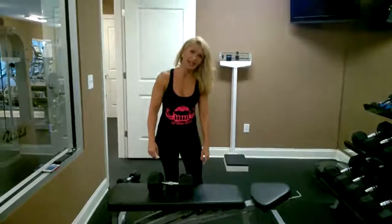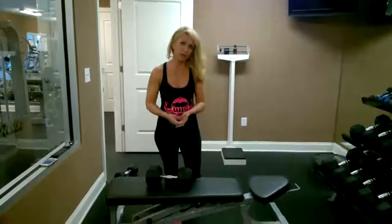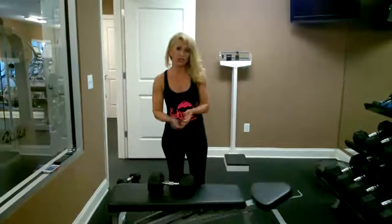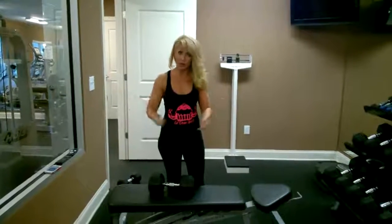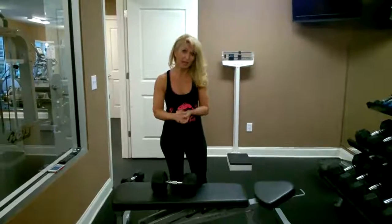Hi everybody, good evening. I'm going to try in a short time to show you what you can do maybe three times a week if you don't have time to go and exercise more than three times a week. So this is a great program to put together. I'm doing legs and upper body — whole body from arms to back to chest to triceps, biceps, abs and legs.